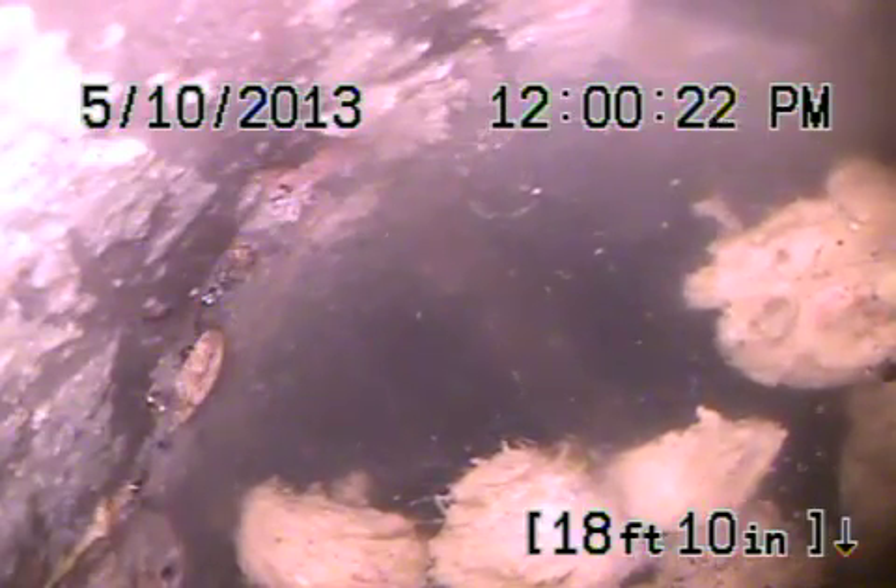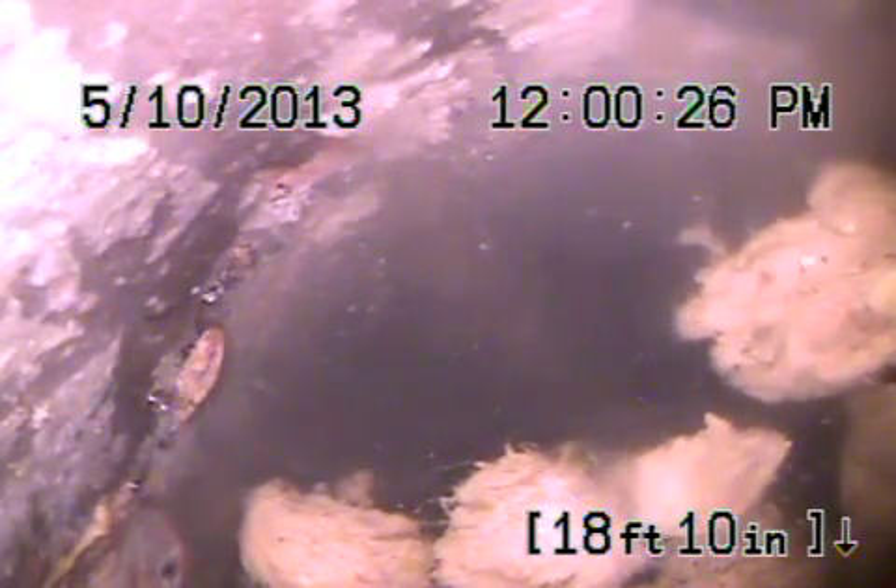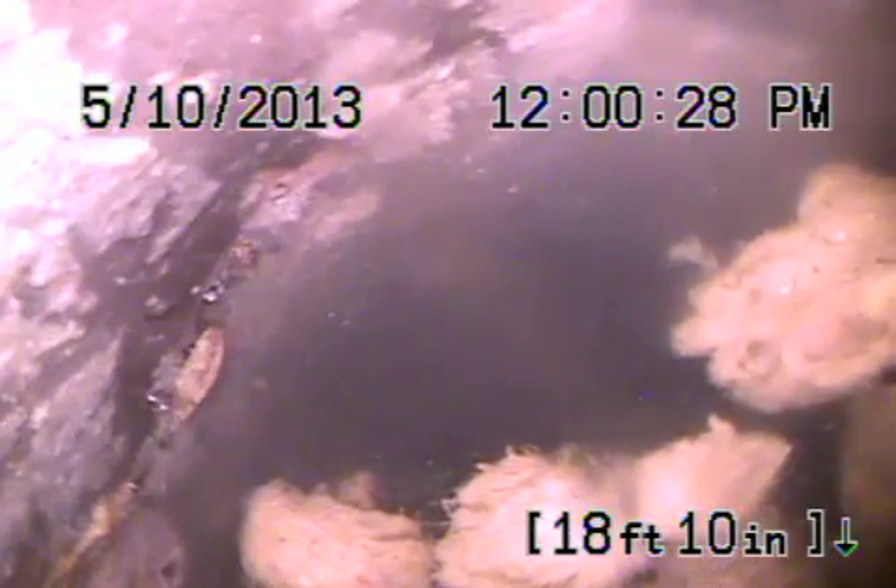This pipe is between eight and ten feet deep under the sidewalk. I'm going to pull the camera back now and show you the line up to this point. It's a four-inch clay pipe and it does have some other roots in it going back toward the clean-out.